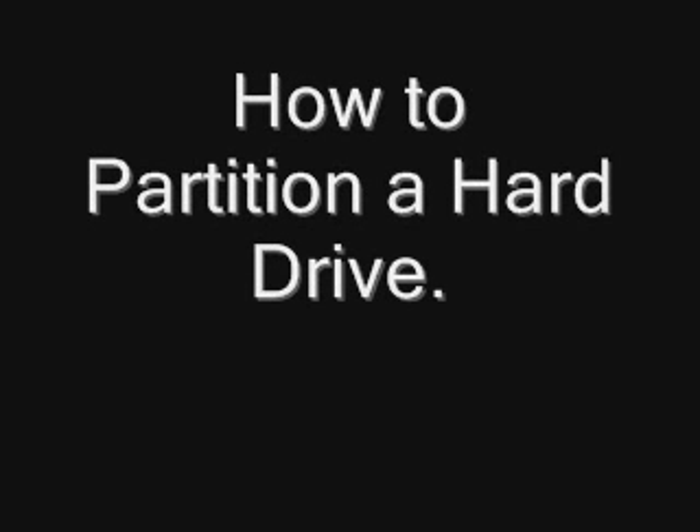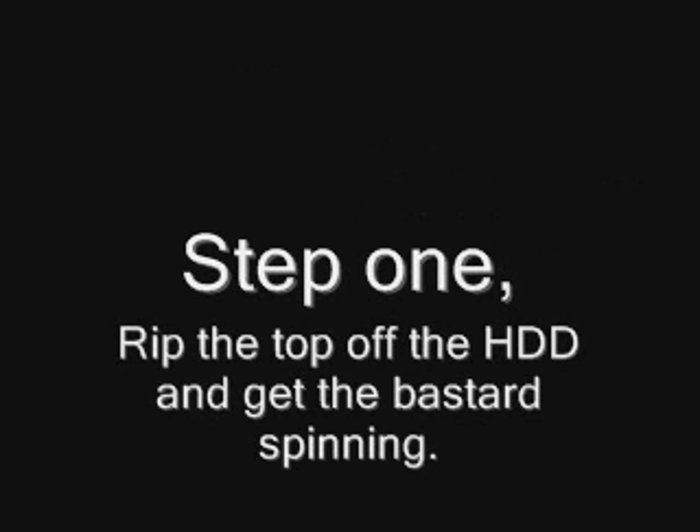How to partition a hard drive. Step 1: Rip the top off the hard drive and get that bastard spinning.